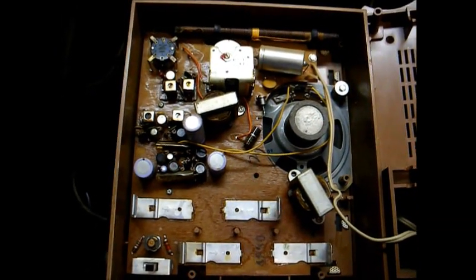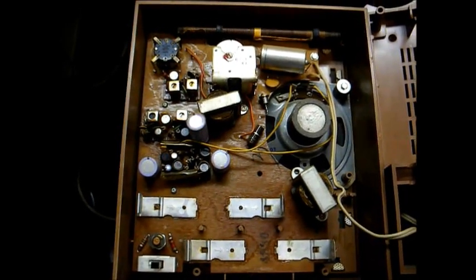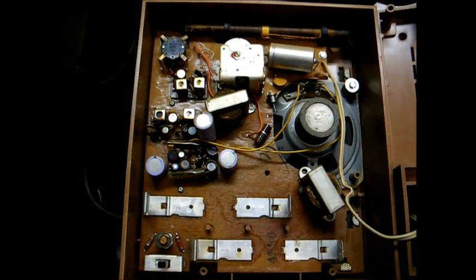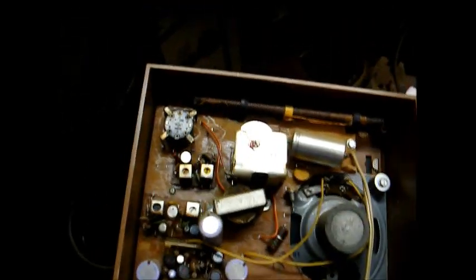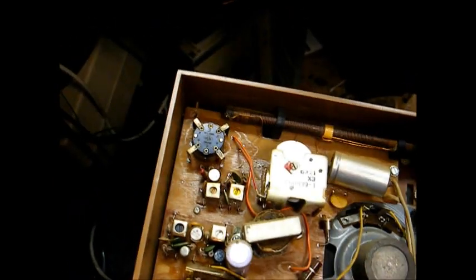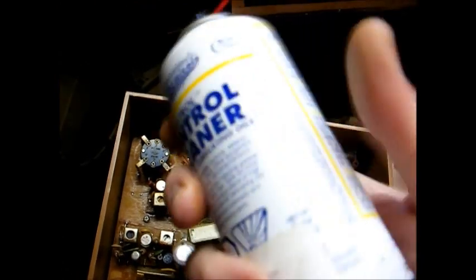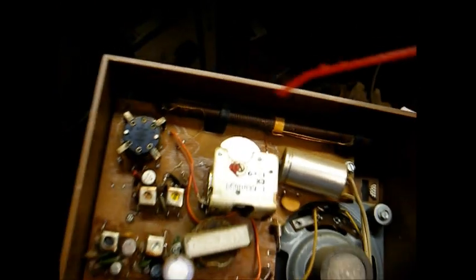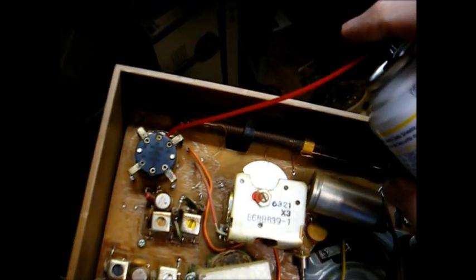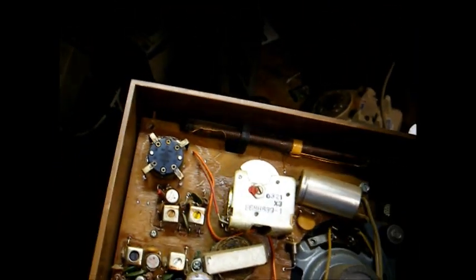Here's the inside of the radio. I see a date code on the tuning capacitor of 6321, which confirms this is a 1963 model. Here's our volume control right here. What we'll do to solve that static problem is spray some of this control cleaner into the opening on the volume control where the terminals are, then run the control back and forth a few times — that ought to take care of the problem.